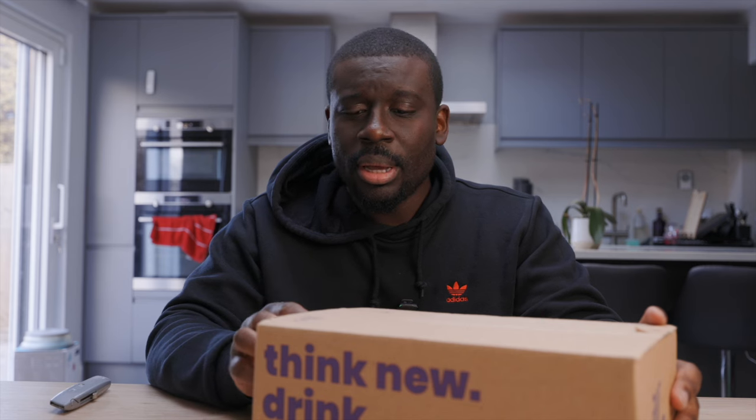Today is going to be an unboxing and review of the AirUp water bottle. I've had my eye on this for a very, very long time. I actually reached out to the company AirUp and asked them if there was any chance they could throw in a freebie so I could review it, because I don't really want to fork out the money. These bottles are expensive — roughly about £35 depending on what color you get.